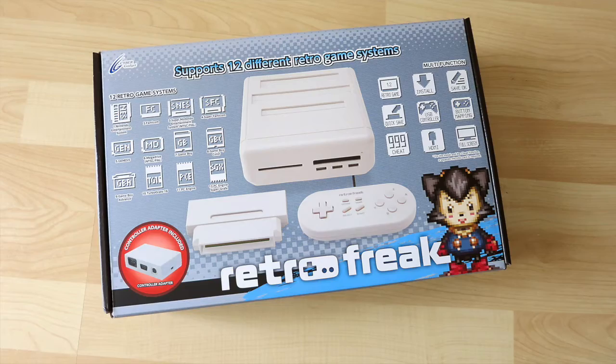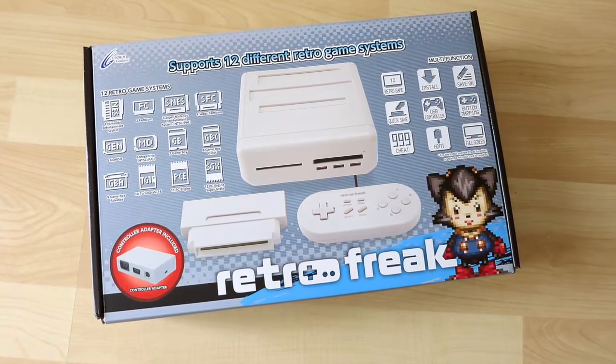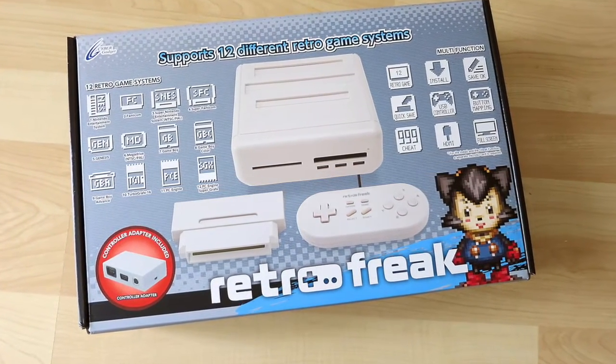Looking at the front of the box, you've got a picture of the Retro Freak system. You've got this little sort of vampire-y pixel character — I don't know whether it's from a game or not. So who makes it? CyberGadget. So a Japanese company — apparently they've been making lots of gadgets for a while to do with gaming, and they've decided to go ahead and actually do a console.